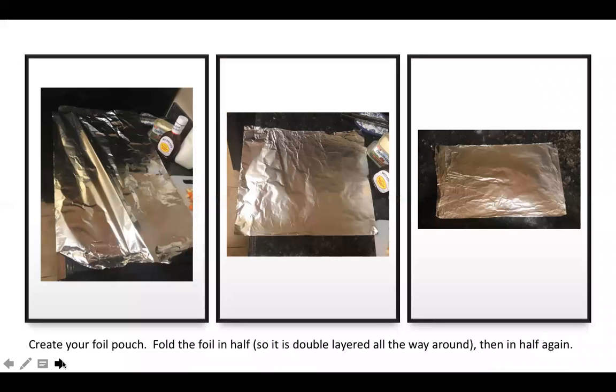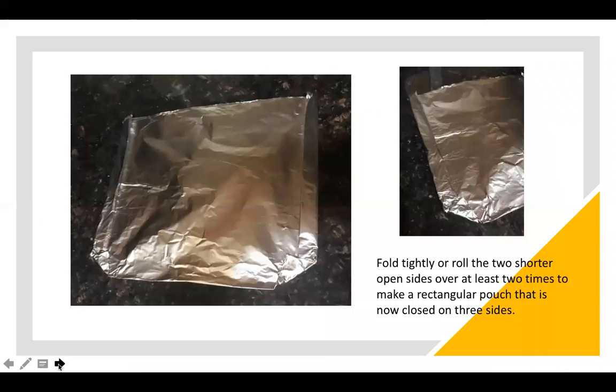Once you have your vegetables cut, you're going to want to create your foil pack. Take your piece of foil about two and a half feet in length, fold it in half once, and then fold it in half again to have that reinforced foil pack. Once folded in quarters, fold in your sides, rolling them about two to three times. I like to fold my corners in just to give it an extra seal so nothing leaks.